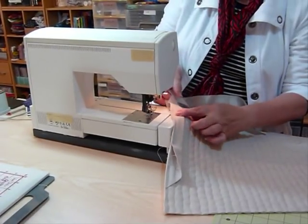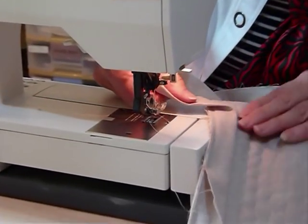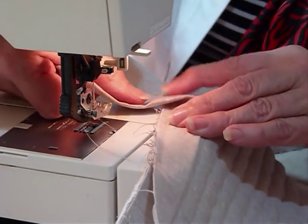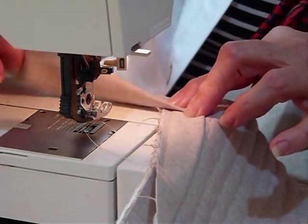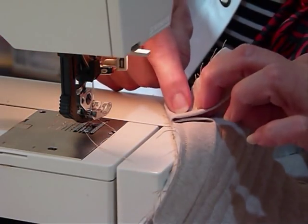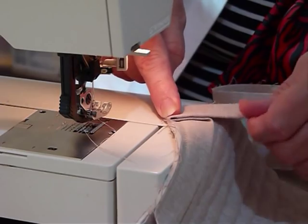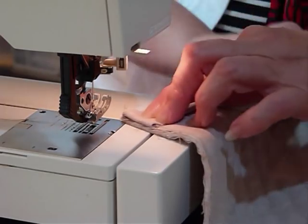Now for the corner — I want to have nice mitered-looking corners. By stopping a quarter inch back, when I fold this at a 45-degree angle that quarter-inch stop is in exactly the right place. I want that fold to be at a 45-degree angle, which means the binding goes straight out the top, and then I fold it back over on itself, level with my raw edges. You can see there's a nice diagonal fold underneath, and that fold starts level there.